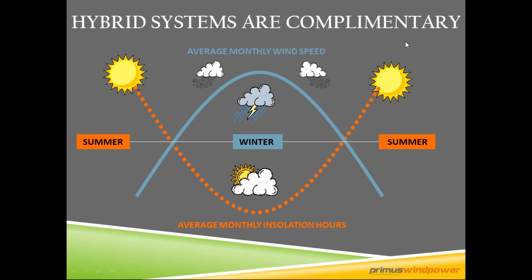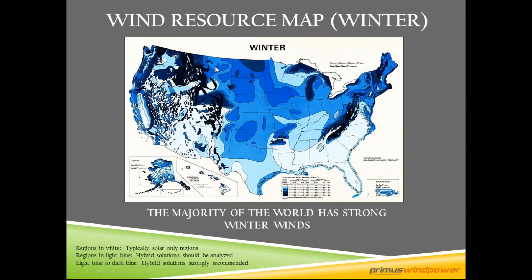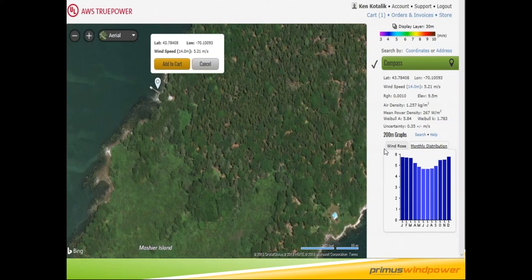All of our turbines are off-grid battery charging turbines designed for small battery bank applications. Wind resource matters — we recommend a minimum of four meters per second or greater of winter wind speed for a hybrid system. On this map, the darker the blue, the higher the wind speed. There are lots of good locations across the United States and North America above four meters per second of winter wind, which is when you need additional power.